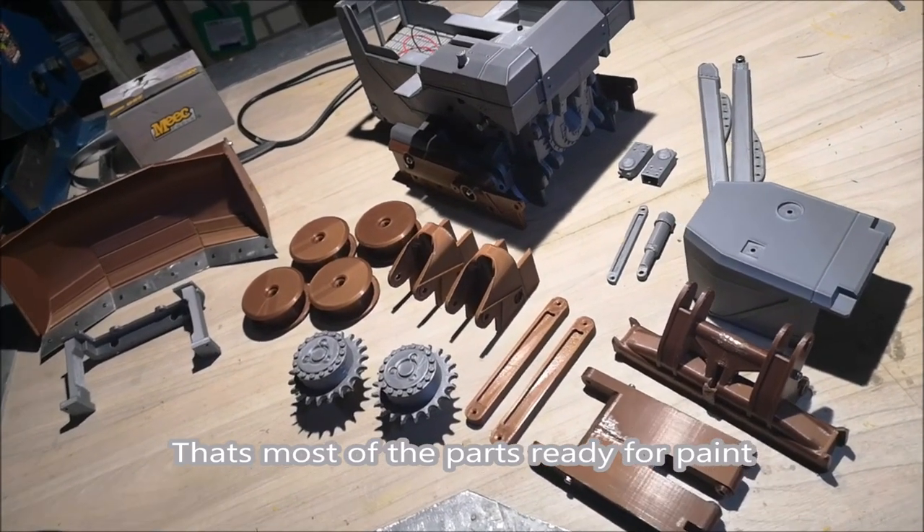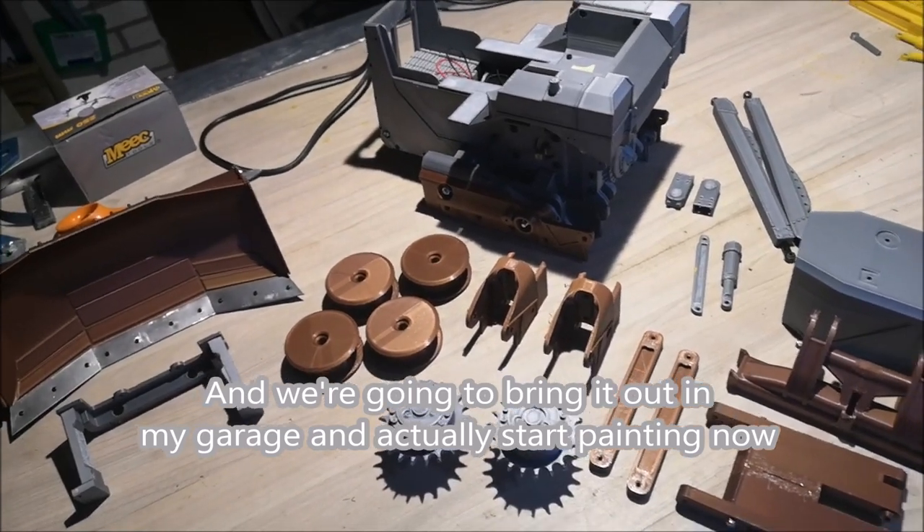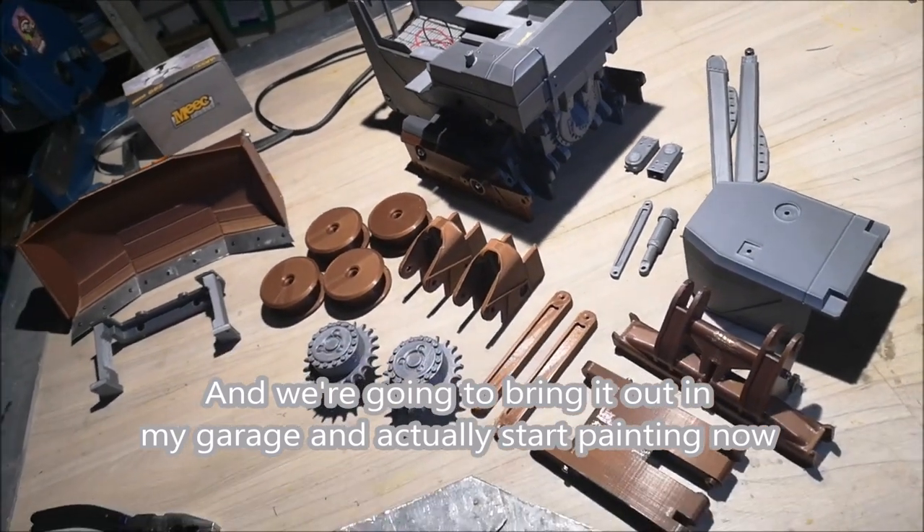That's most of the parts ready for paint. We're going to bring it out to the garage and actually start painting now.